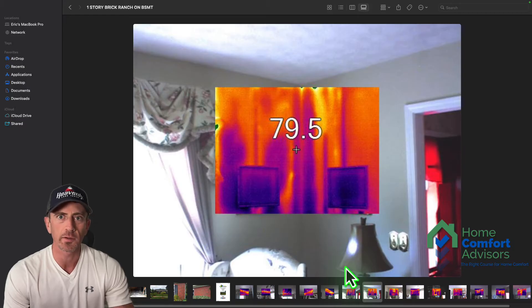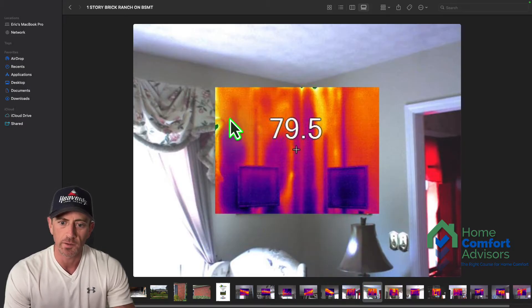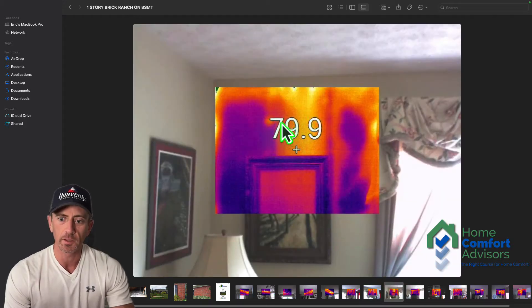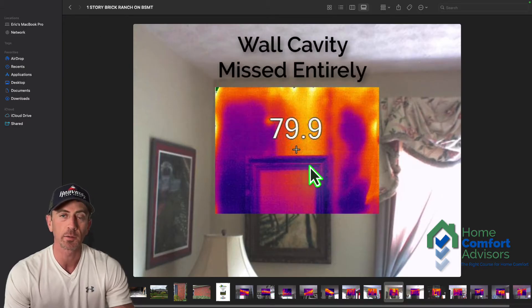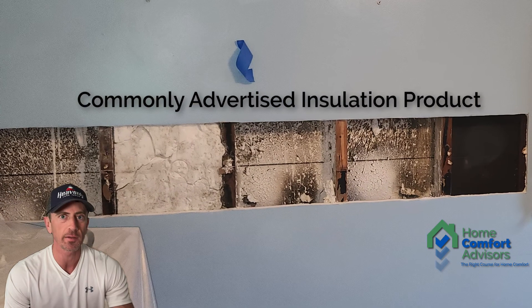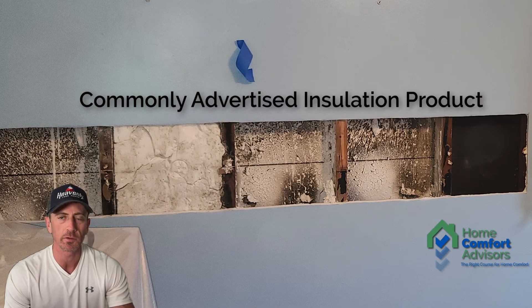It looked like this in a lot of different places in the house. Here's another corner where you can see many spots where the insulation did not fill. This one got almost to the top, this one as well almost to the top, but this cavity right here looks like it was pretty much missed entirely.